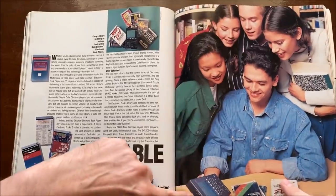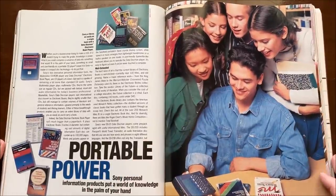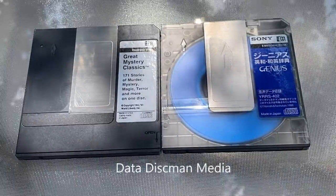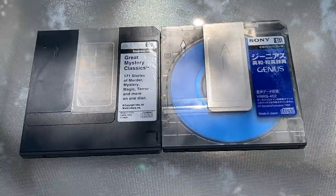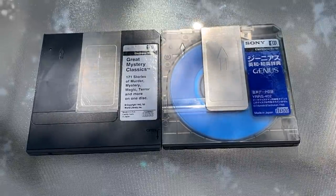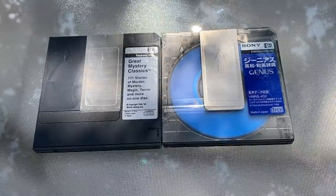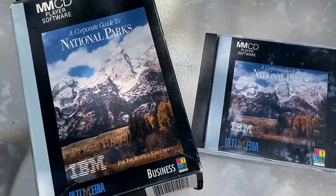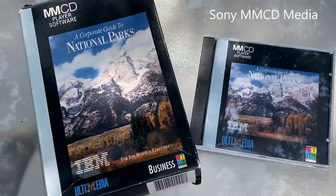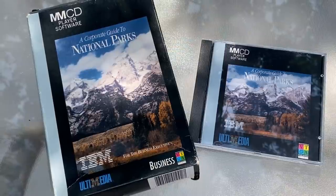I've also got the Kodak Photo CD player to show you today. Here's the media for the electronic book reader from Sony — it's just a three-inch CD inside of a caddy, just a data disk inside of a caddy. This machine will not only read books, but it'll also play CDs. You can play three-inch CD singles or burn your own CDs on a three-inch disc. Here's the only media I could find online for the MMCD player — an IBM-made disc. Apparently IBM was making software for the MMCD player, and this one's called a corporate guide to national parks.